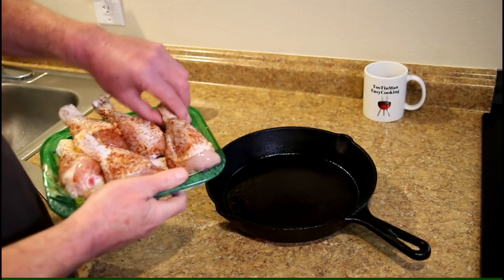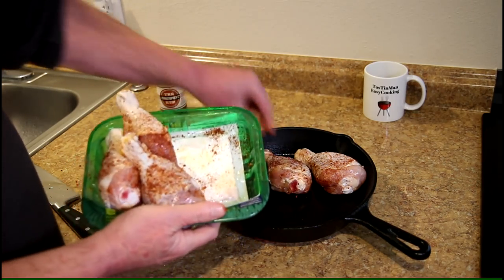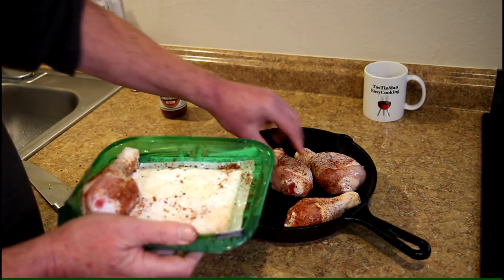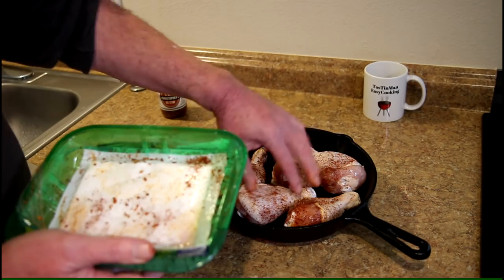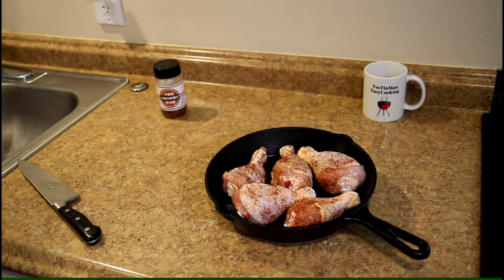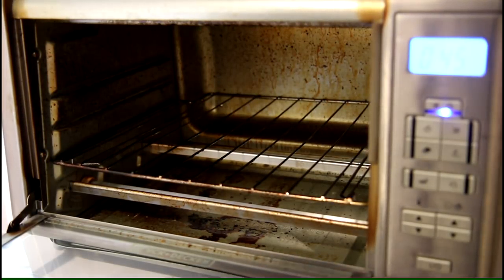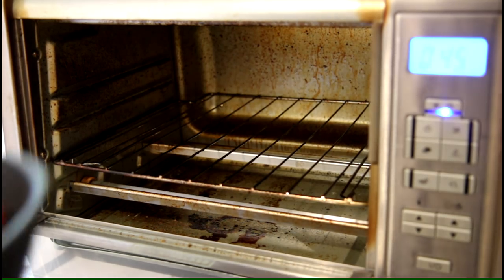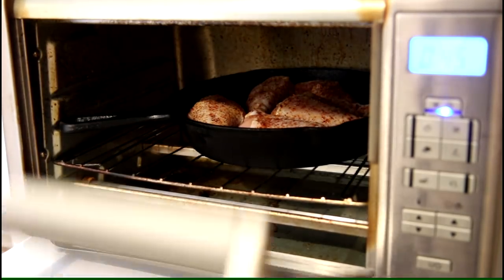So these are all seasoned up. I'll get them into the pan. This chicken was $1.99 a pound, so it was $3.32 for this package of organic chicken legs. I set the oven to bake at 450 degrees Fahrenheit for 45 minutes, but this oven actually preheats for 10 minutes before it starts timing, so the total cooking time will be 55 minutes.